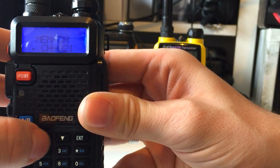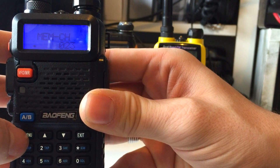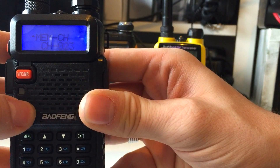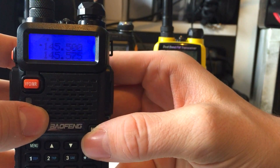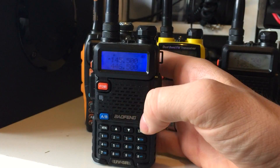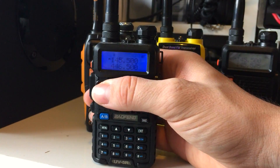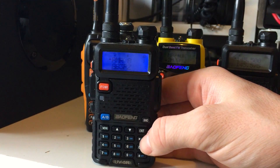The channels that are already programmed have 'CH' and a hyphen next to them. Go to your next available channel, press Menu again, and you'll see the little arrow go up to the top, then press Exit — and that frequency is stored.